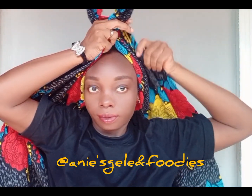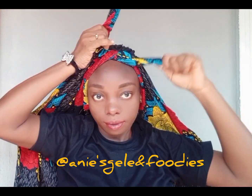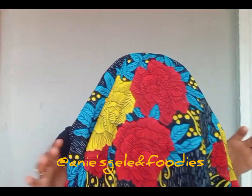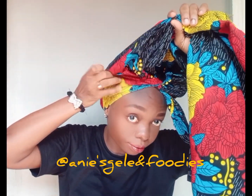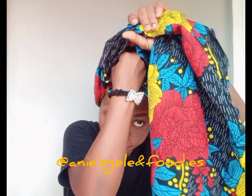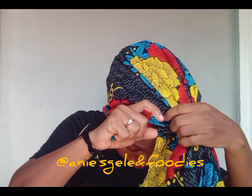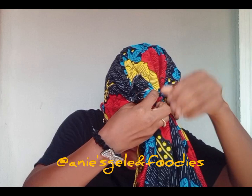Knot it at the middle here just once, then flip the remaining and bring it to the front. Arrange it as I'm arranging it — I'm going to bring out... see what I'm going to do, I'm going to take the remaining then knot everything here twice.